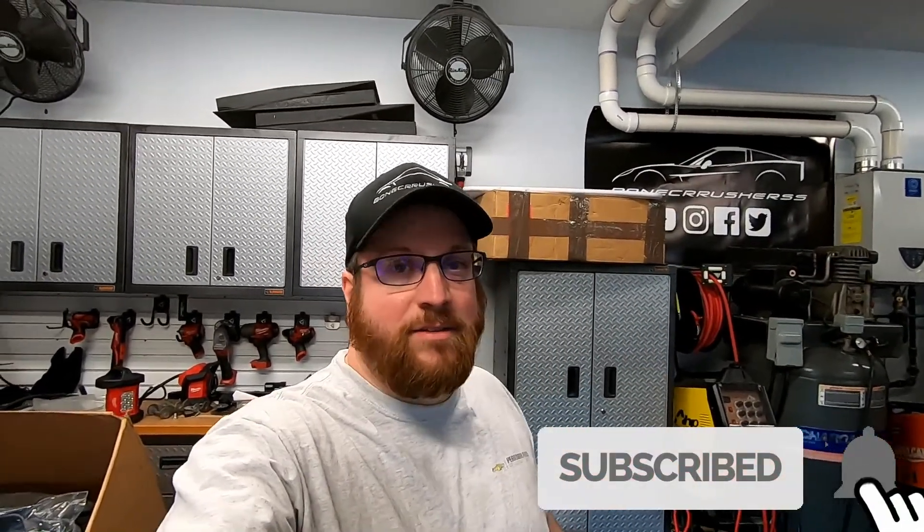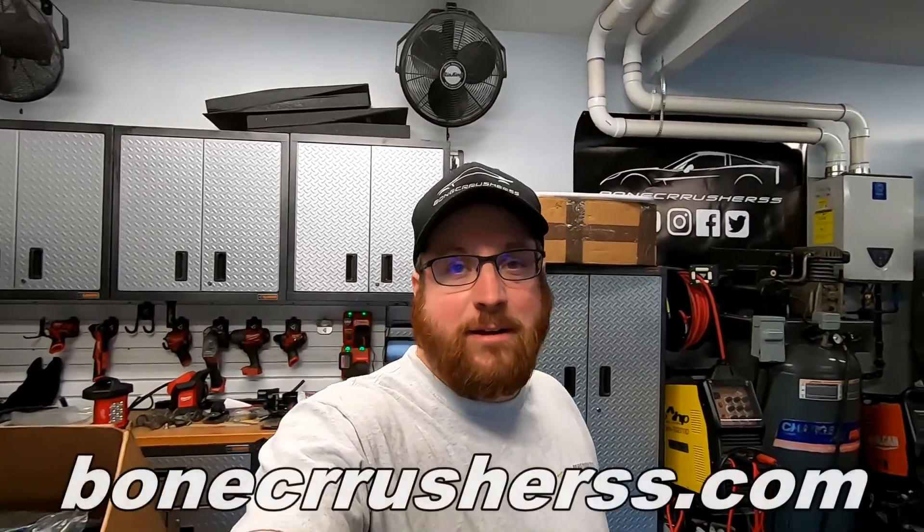That's pretty much it for today's video. I hope you guys enjoyed it — if you did, hit that like button. If you want to see more truck, Corvette SS, and shop projects, hit that subscribe button and turn on your bell notifications. If you want to help support the channel, check out the links down below — I'll have a link to the PPE blanket — and check out our website at bonecrusherss.com. Thanks guys, have a great one!